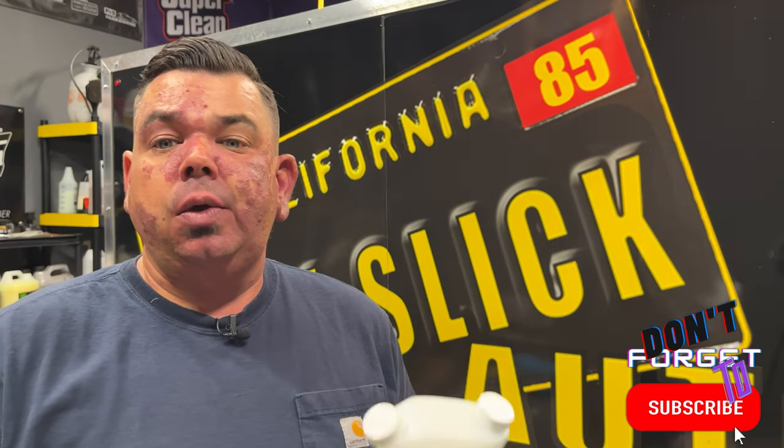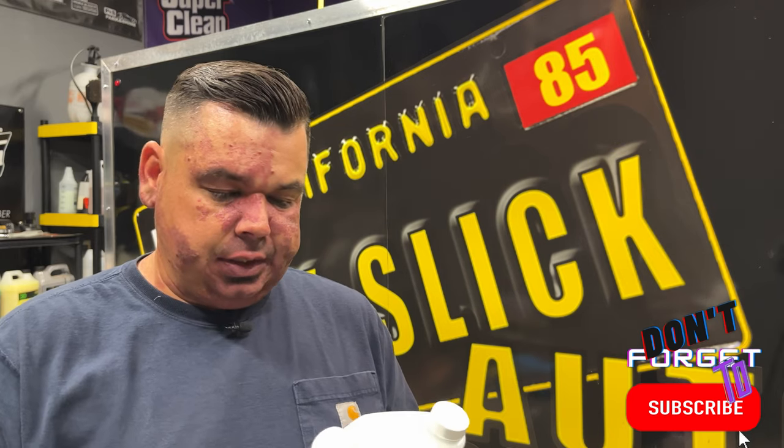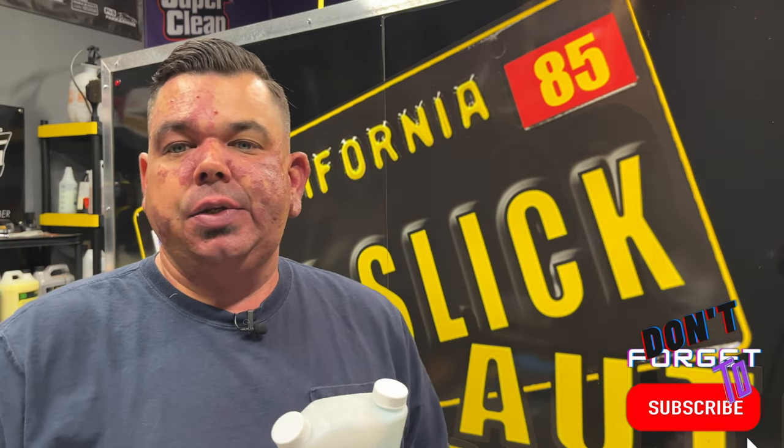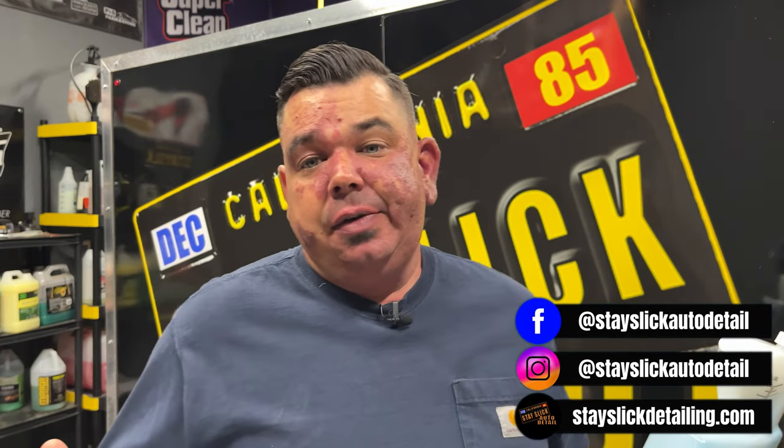This also plays very well with actual ceramic coatings. I've used it on top of G-Technic Crystal Serum Light, which is the main product I use for my ceramic coatings. It works very well and does not streak in my experience, which is a big thing because as a mobile detailer, I'm in the sun all the time and I can't have streaking — that's just not something I can accept.